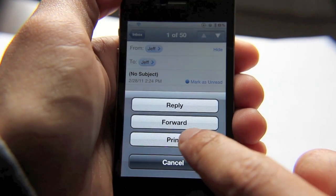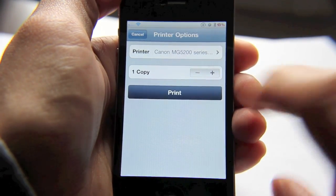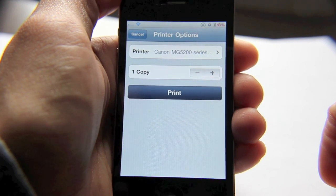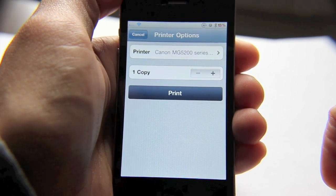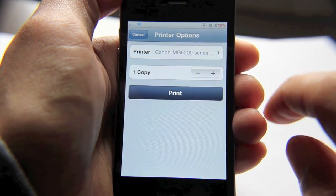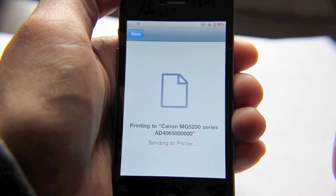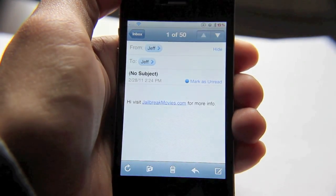So I'll just hit print, and then you just hit print here and choose your number of copies — just like AirPrint, except it allows you to use a variety of different printers that AirPrint does not support. Let's hit print. You can see it's sending to the printer, and I can already hear my printer firing up.